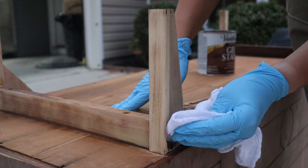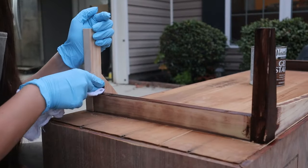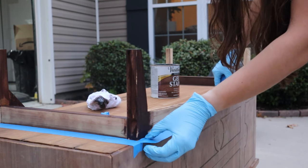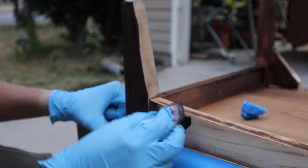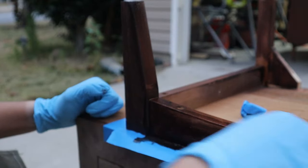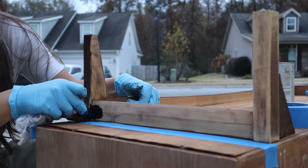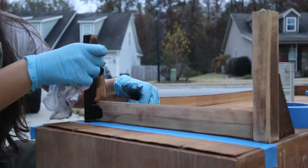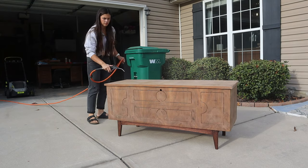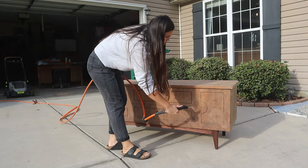Next I'm going in with a Varathane gel stain in the color mahogany. I'm using a gel stain because it's very forgiving and I want something that's going to stick. The legs are made of a different type of wood than the rest of the piece, and I want the leg color to match everything else, so this darker stain is going to do the trick. I applied a strip of blue tape all the way around the base so I didn't make a mess applying the gel stain, and then applied a thorough coat to the base. I let that stain sit overnight, then brought out my air compressor to remove dust before wiping it down.